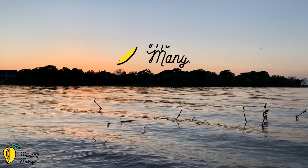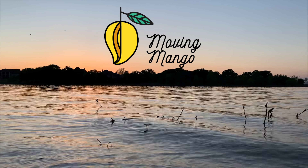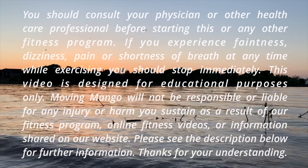Hello, welcome to Moving Mango. I'm Hanna, a certified Pilates teacher, and today I want to share with you an intense abs workout. It's going to be challenging, it's going to be intensive, and you're going to love it for sure. So if you're ready, just throw out your mat. Let's do this together.